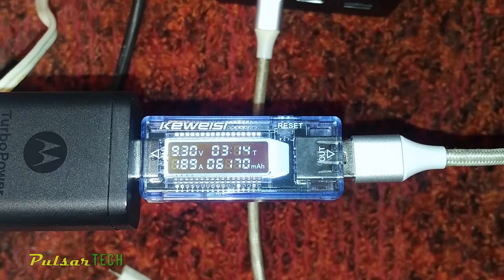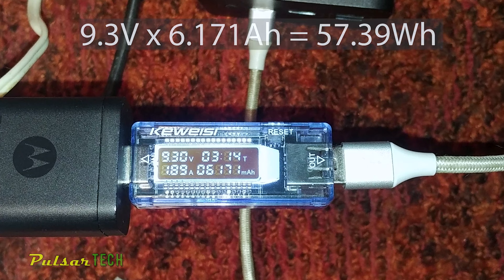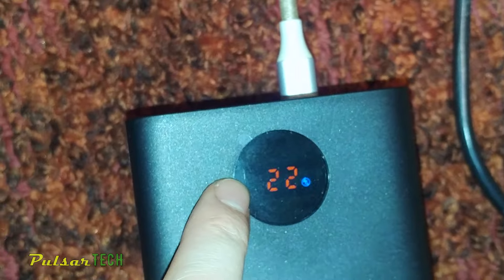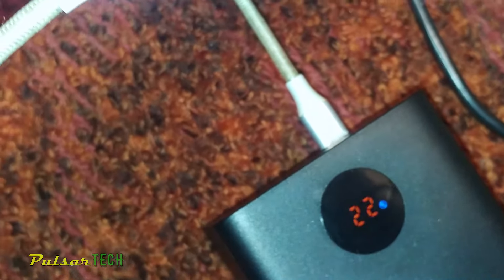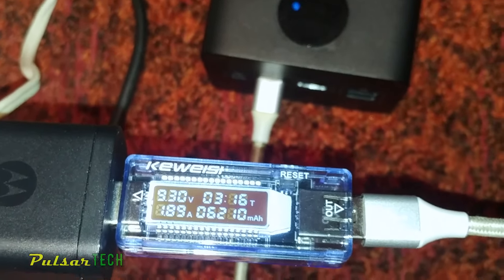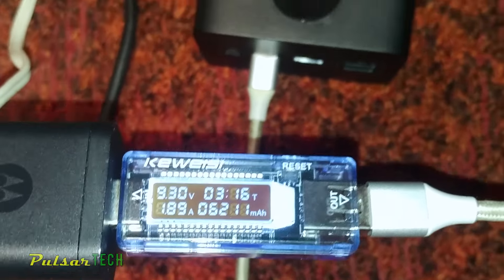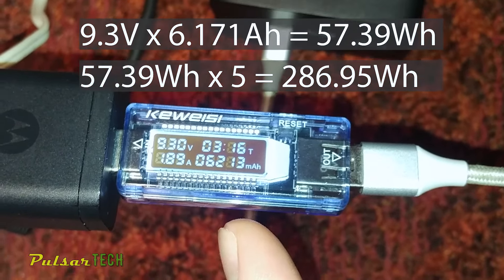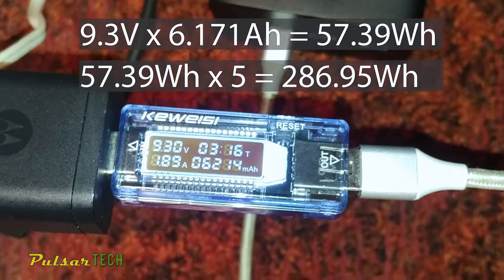After about 3 hours of charging, there has been 6,171mAh of energy consumed at 9.3V, giving us around 57Wh. The charge level indicator on the power bank is showing 22% full, which is around one-fifth of full capacity. Since the full capacity is claimed to be around 222Wh, this seems to be very true, because 57 times 5 equals 285Wh.